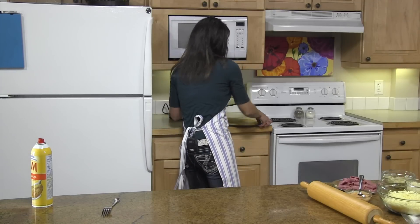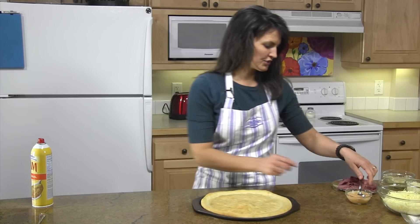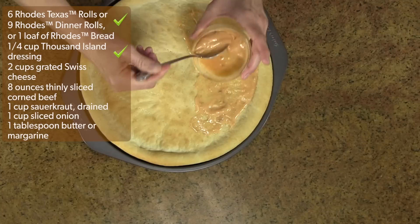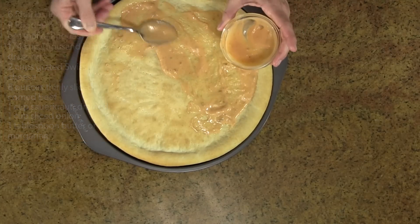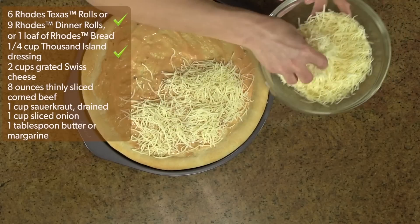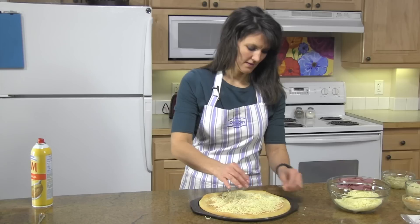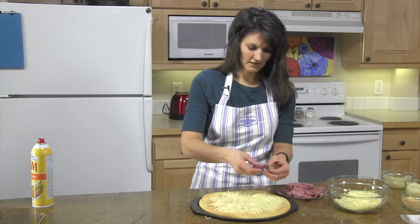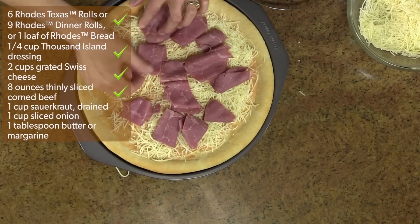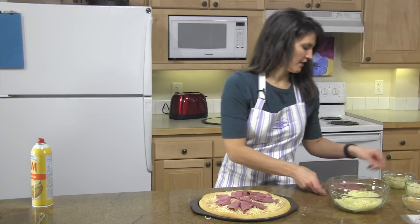Next, to top your pizza, spread your thousand island dressing on. Then put half of your cheese on, followed by about half of your meat — you can curl it up or lay it flat, however you want on your pizza.